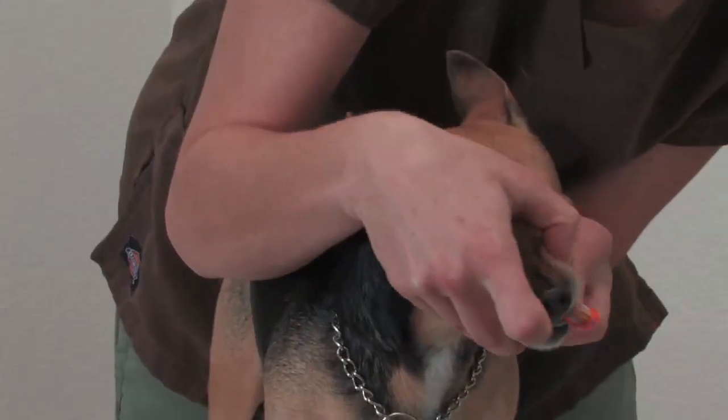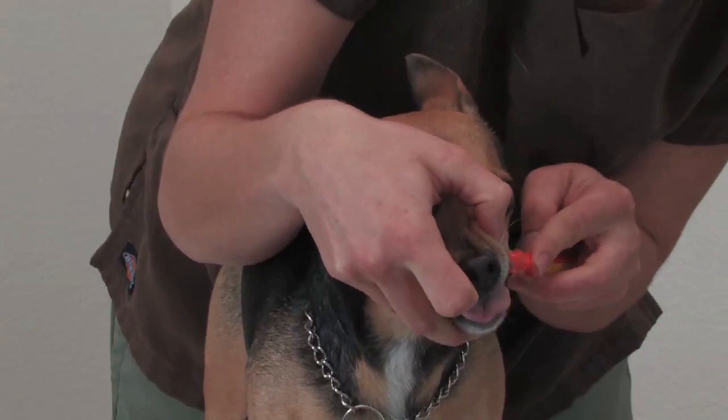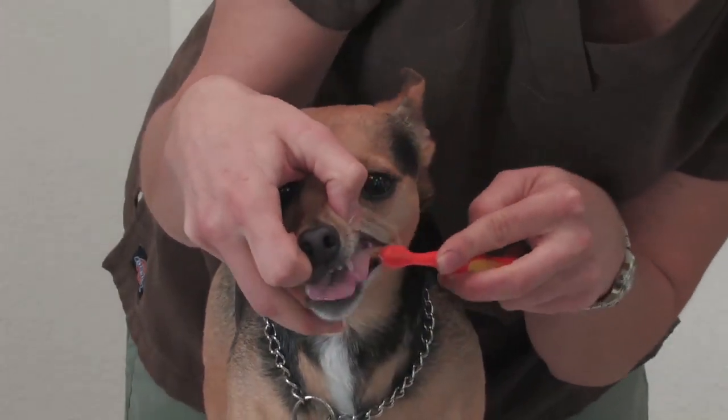If your pet doesn't resist much, you can also brush teeth with just one person. Position yourself behind your pet and brush the teeth in a circular motion.